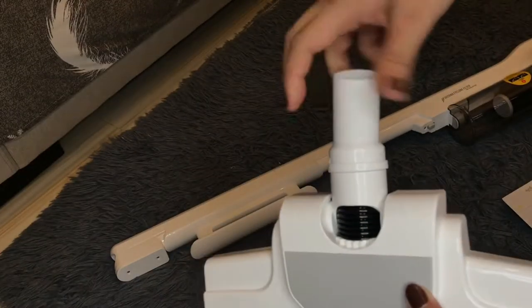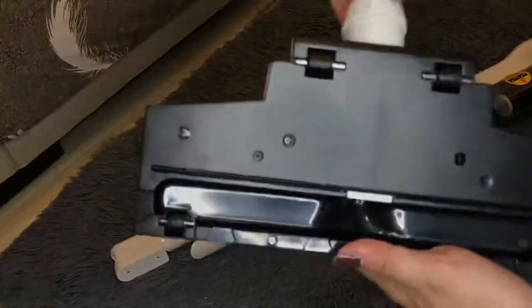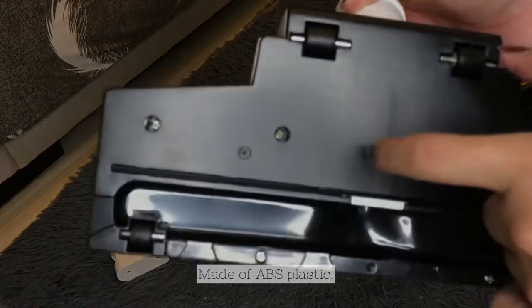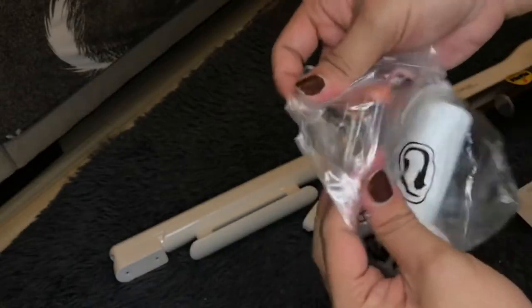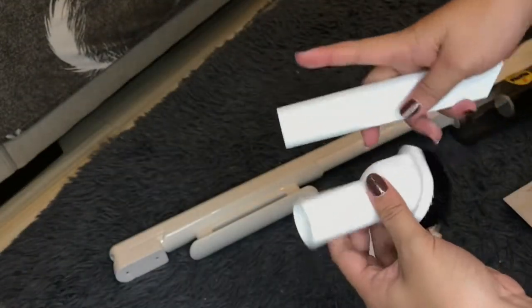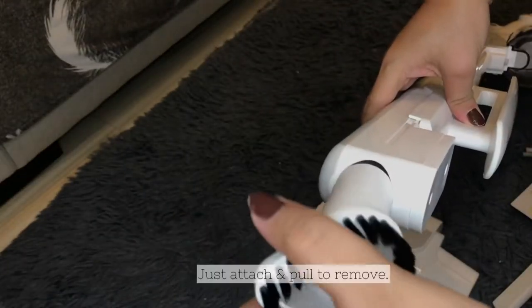The steamer engine has 4.5 mm. After 20 minutes, the steamer will be sending it to the drop. The steamer engine runs much cooler than 3 times. It is easy to use.